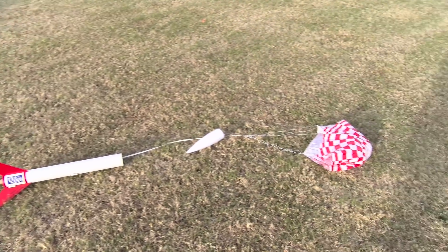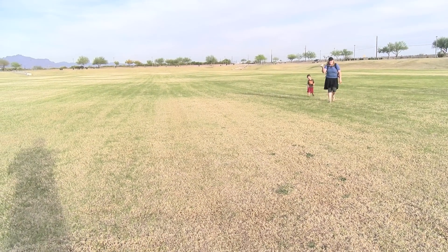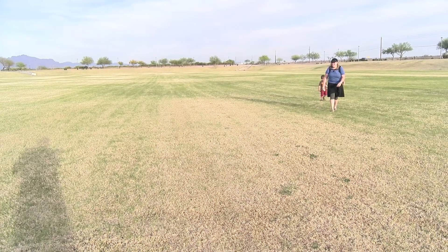All right, our rocket has made it back down to earth. Jenna and Ryan are retrieving the wadding, and we've got one more engine, so we'll give it another go.